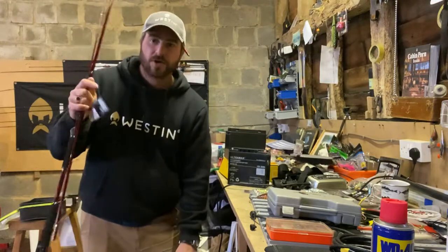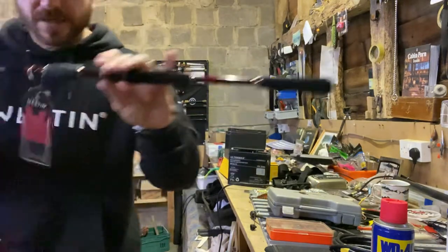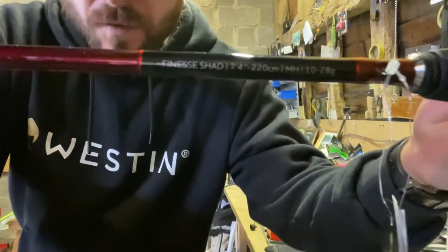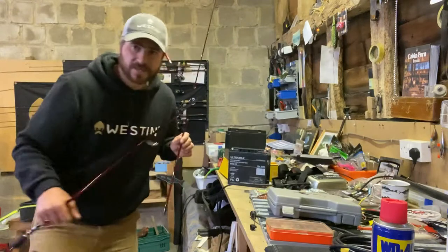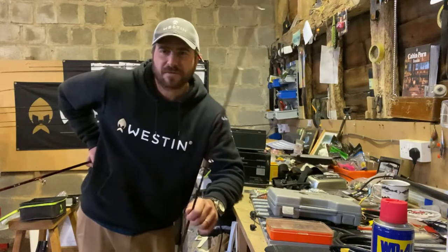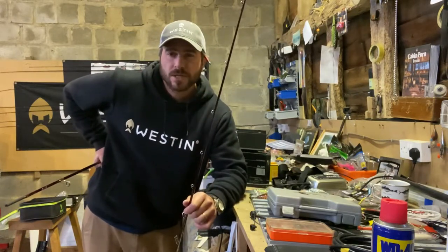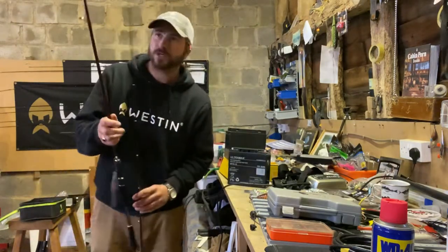Just ordered a new rod as well — new W6. This is the W6 Finesse Shad, 7 foot 4, 10 to 28 gram. On recommendation from Jorgen Larsen at Westin — he uses this rod for a little bit heavier perch fishing and a little bit heavier zander fishing. Very very fast action, he told me. Very light rod, kind of in that medium range — it's not going to throw super huge lures but it's not at the finesse end. A good all-round reservoir rod, I imagine.